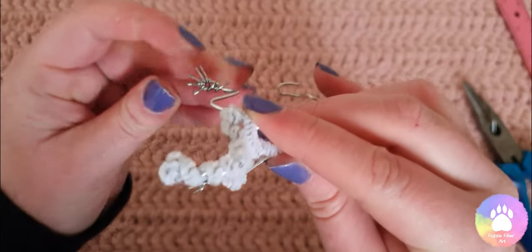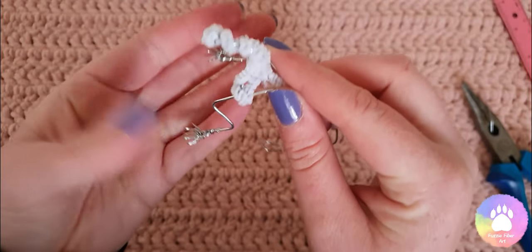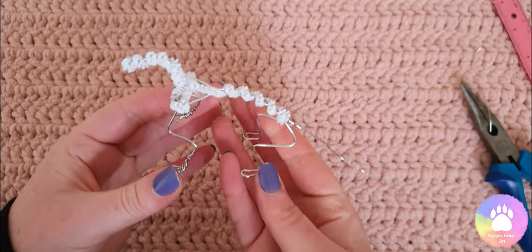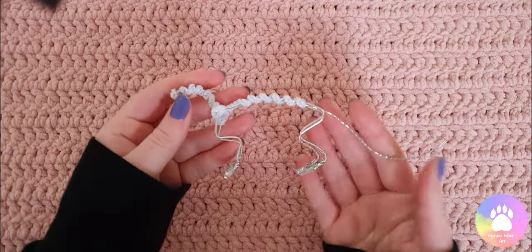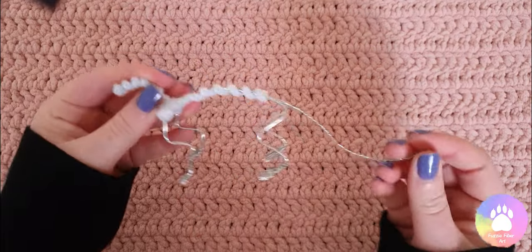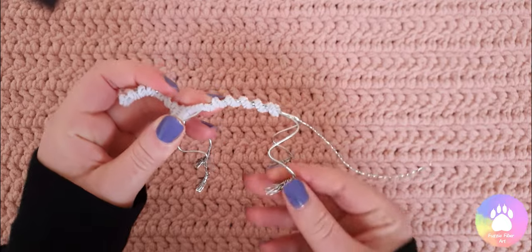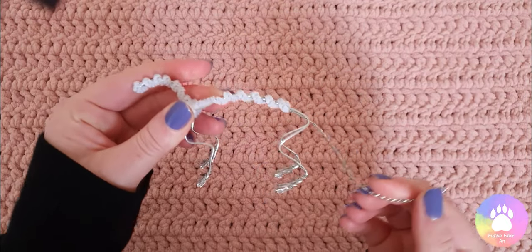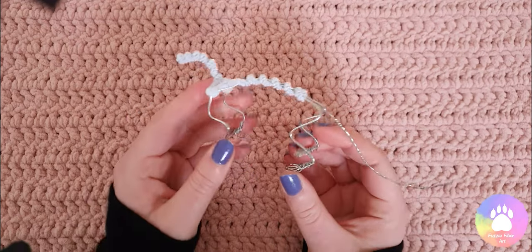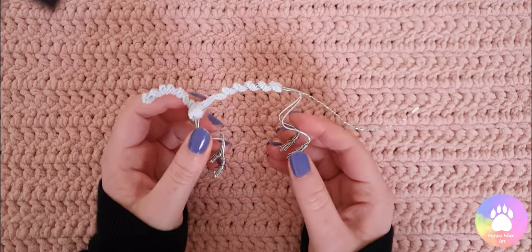That is how you make the toes. For the back feet it's exactly the same process but each toe is going to be one centimeter. Here is the completed armature — all four paws are now finished. This is now ready for the next steps: wrapping with wool, posing, and then starting to build up the body, which I'll show you in the next video. Thank you so much for watching, I hope this has helped you, and I'll see you in the next one!